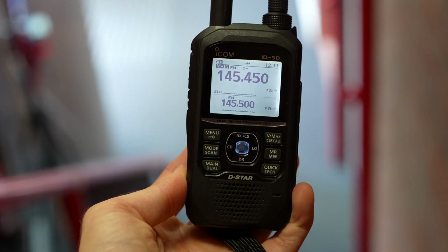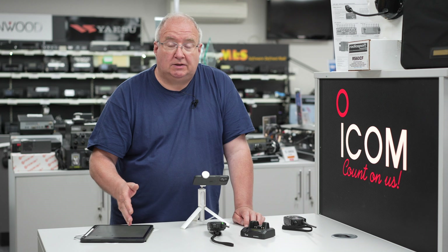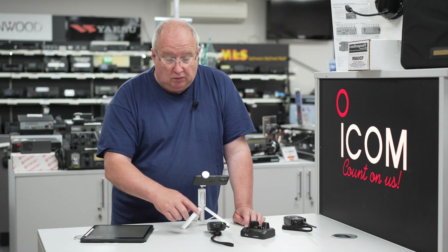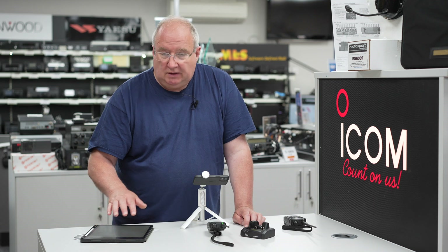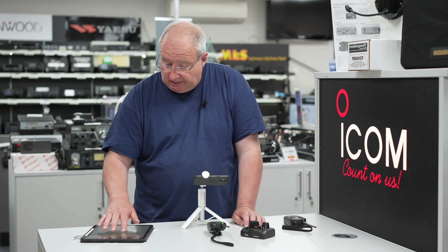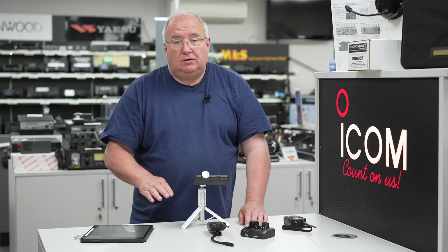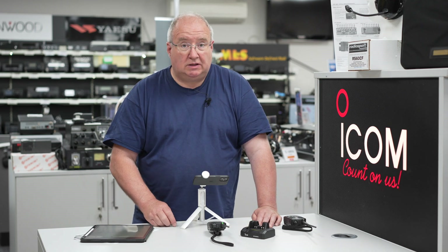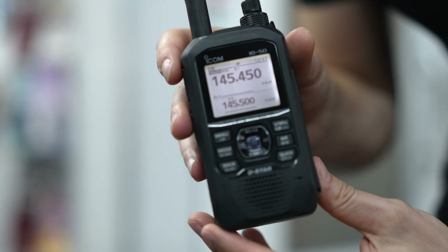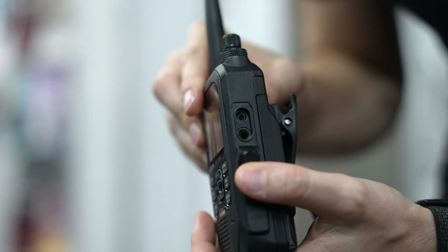The display is black and white high contrast and it's a really nice display. Both the ID50 and ID52 have picture sharing, so you can text message and send pictures via the D-Star system. The band scope waterfall we just looked at is present on both. Both are also IPX7 rated, dual band — VHF and UHF — and both are capable of receiving air band.